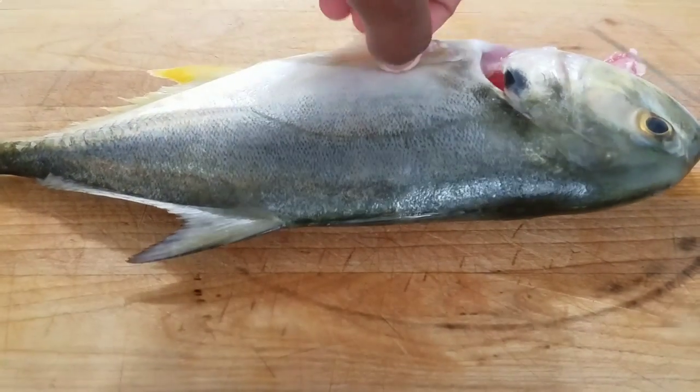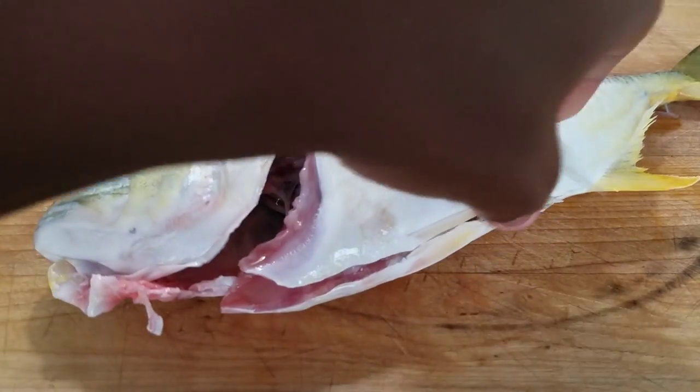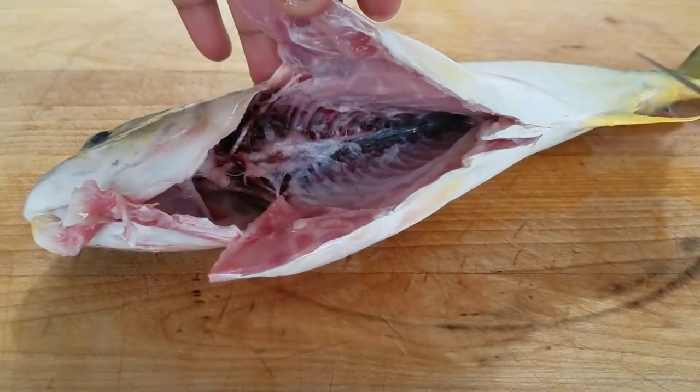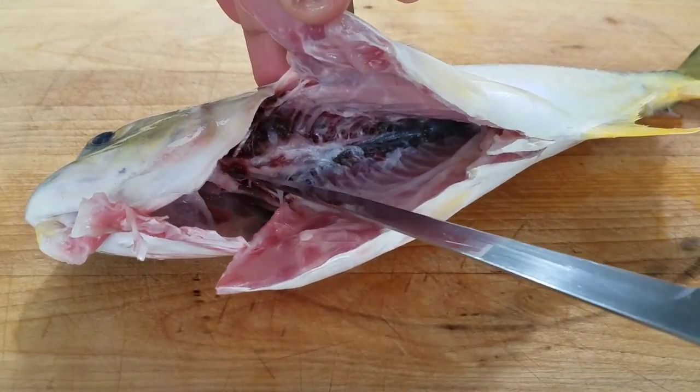What is up guys? So today in this video, I'm going to be showing you guys how to fillet a fish. This sort of filleting goes with any basic fish, so let's go ahead and get started.